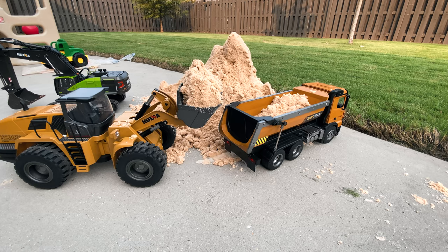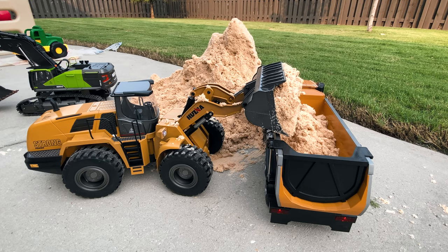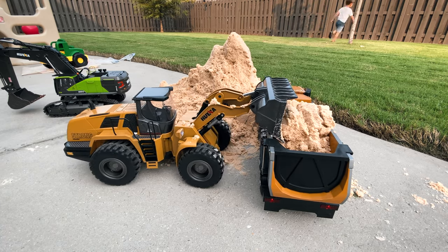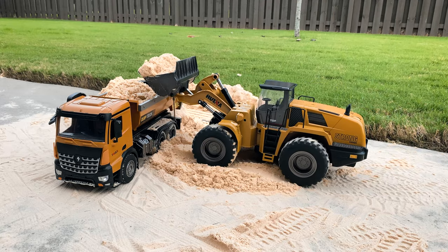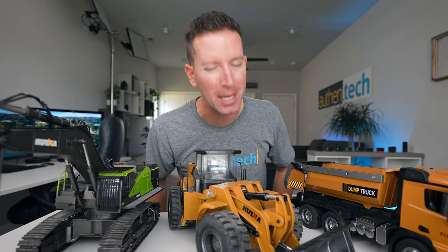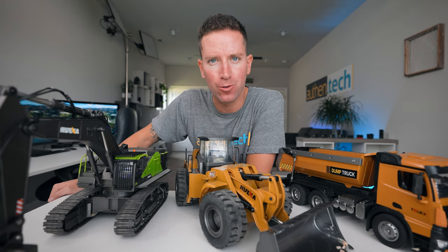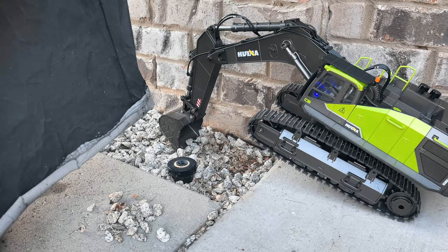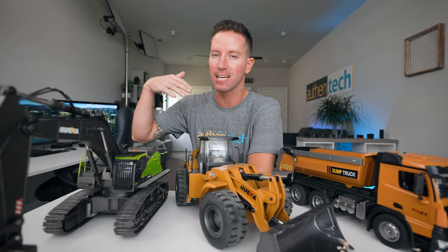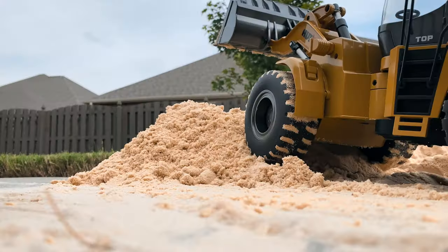Another issue: with the wheel loader, when trying to raise the bucket high enough to empty into the dump truck, the boom couldn't raise quite high enough to fully empty it. My solution was to either rock the loader back and forth to shove the load in, or build a little ramp to raise the front tires — but I really wish that bucket could tip a little more and the boom could raise higher. As for strength, these are pretty strong and can pick up a full load of gravel, rocks, and sand, but they're not meant for digging actual holes. They're hobby grade, not hydraulic systems costing thousands.